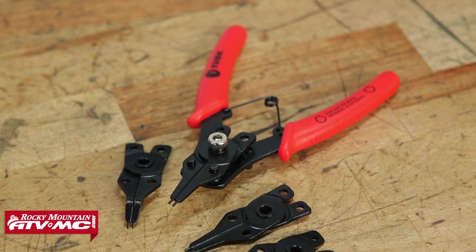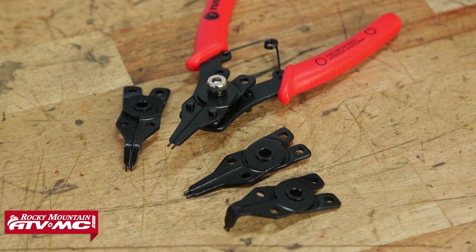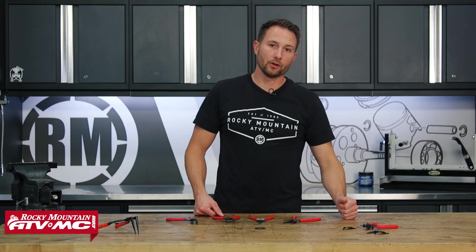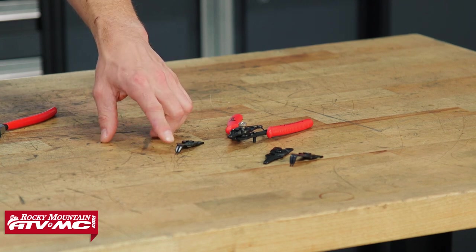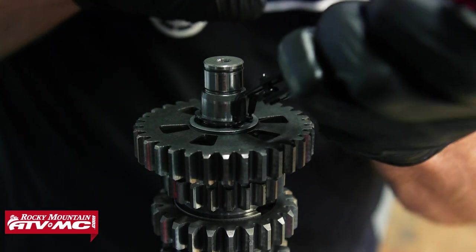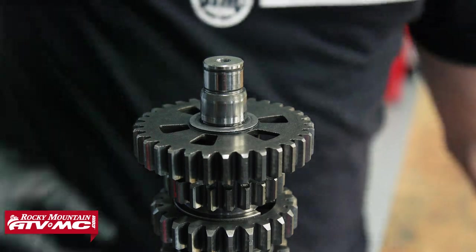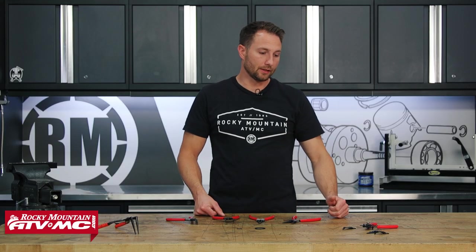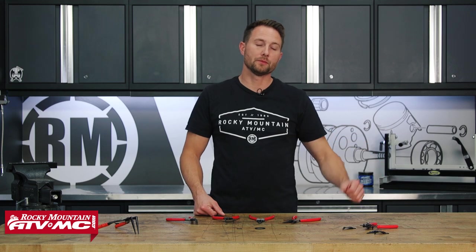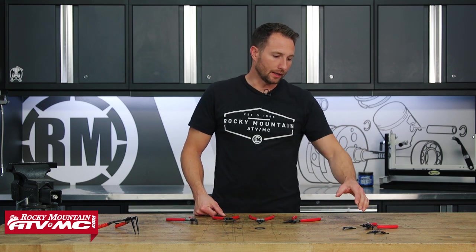Over here we have the standard snap ring pliers. They come with two different sizes of tips, and all these tips are included with the kit. The first two tips are the 1.2 millimeter tips, which are going to be for your smaller snap rings. The other two tips are the 1.5 millimeter tips, for your middle or medium sized snap rings, and they're interchangeable.